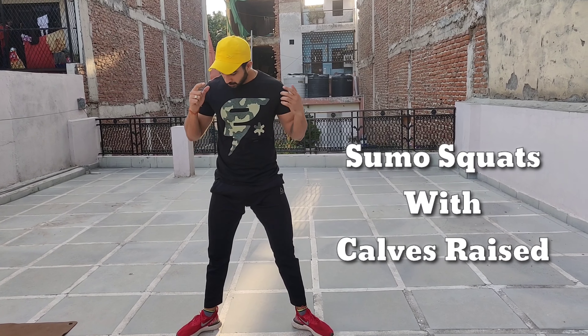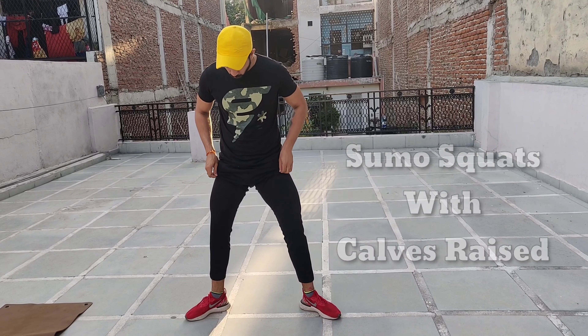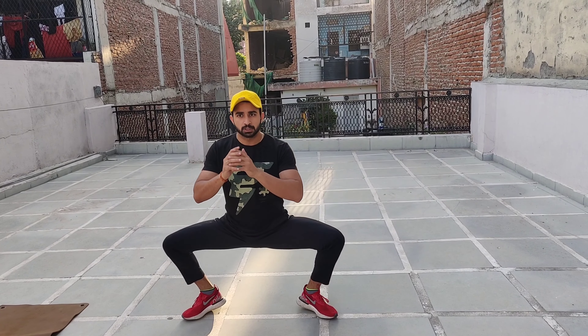This is the first exercise. What we need to do is just raise our calf like this and then do the stretch.